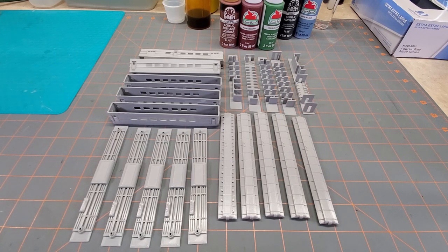What we're going to do on this episode is get this all cleaned up, get it painted, go through the assembly, and most importantly I'm going to show you how I'm going to put inexpensive micro LEDs in these passenger cars — something anybody can do for any scale.